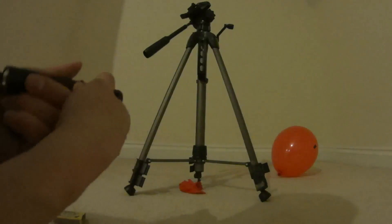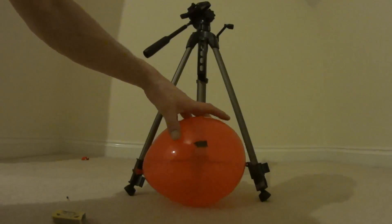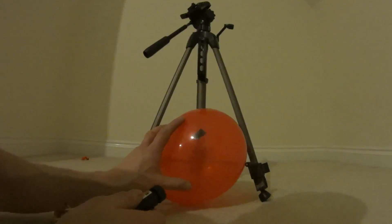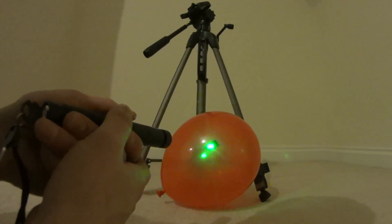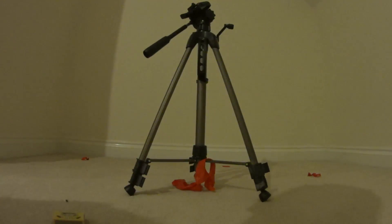There we go — the balloon popped! That didn't take long at all. You've just got to find the focus point and it does it. Now I'm going to set up the match and give that a go.